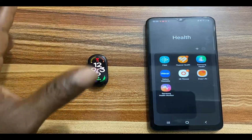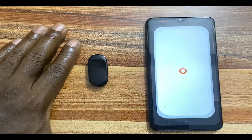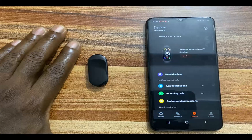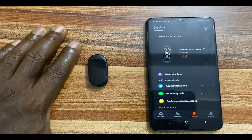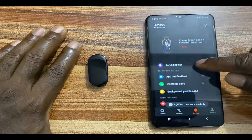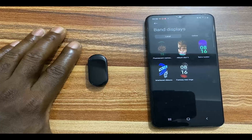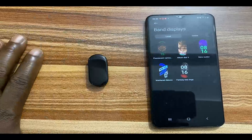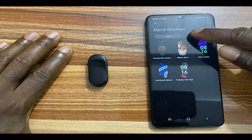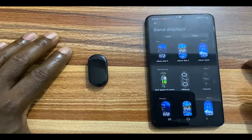If you wish to add more watch faces to the Mi Band 7, you need to go to the Mi Fitness app. From the Mi Fitness app, tap on the devices at the bottom here. Wait for the device to sync. The device has finished syncing. Now go to band display. You can see where it says local — these are the watch faces that I have currently on the Mi Band 7. To add more watch faces, I'll tap on online. This brings you to this particular interface.